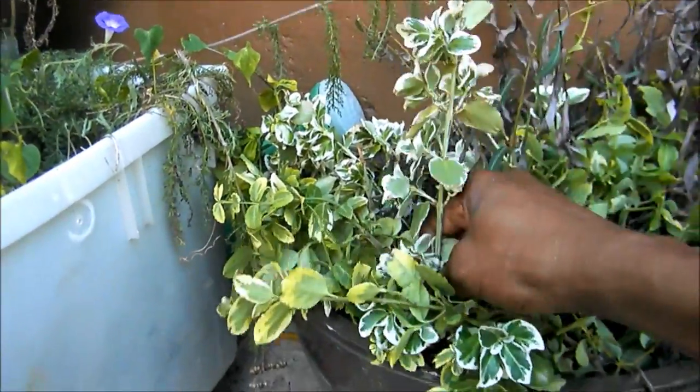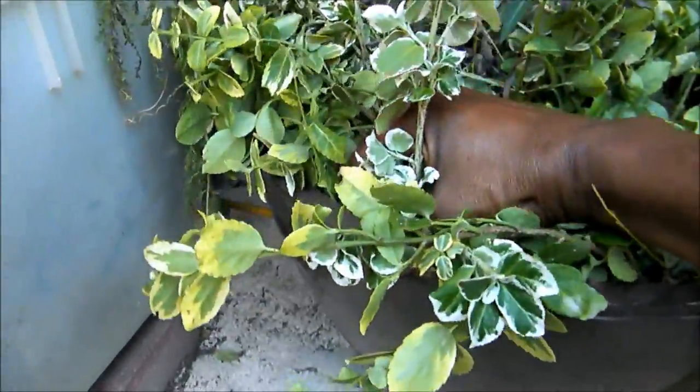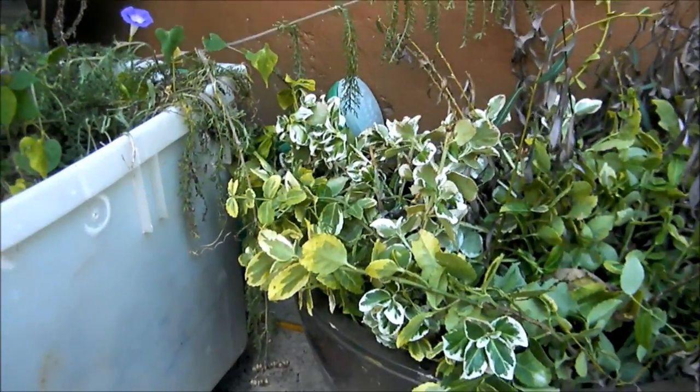So you get your clippings and go ahead and push them down into your soil. You can't just buy potting soil — make sure your soil is rich and make sure your soil stays moist.